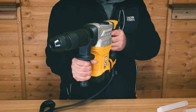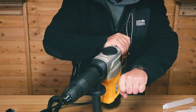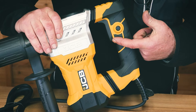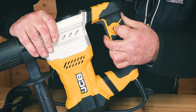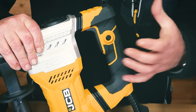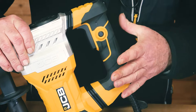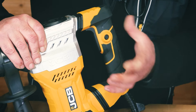This would be in the straight plane, but as you saw, I can have it here or I can have it here, depending on where I'm working and what feels most comfortable. It also incorporates a trigger lock system. If I pull the trigger and push the button, the trigger will stay on — that saves me having to hold the button for long periods while chiseling. To release it and switch the machine off, pull the trigger, let go, and it will switch off.